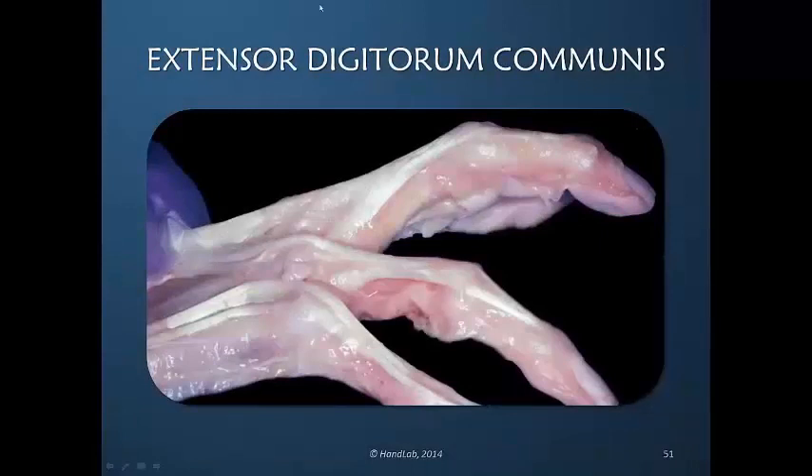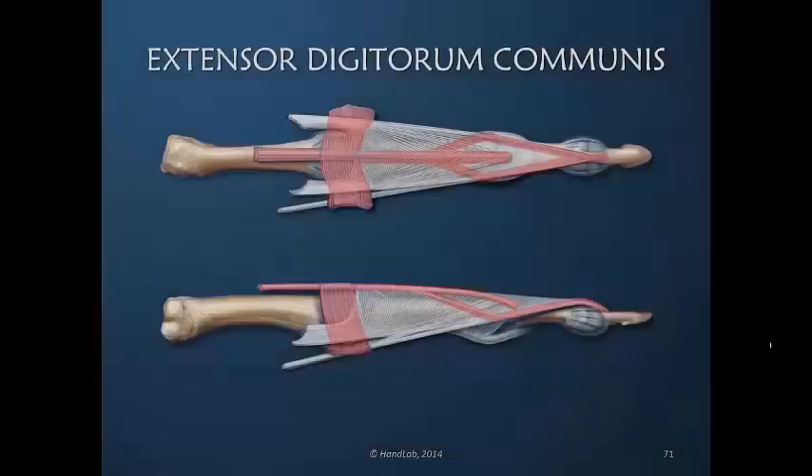But in pulling on the extensor digitorum communis, you see that the metacarpophalangeal joint is extended, but neither the PIP joint nor the DIP joint are fully extended. The extensor digitorum communis can never be the primary extensor of the PIP and DIP joints. In the normal finger it would always be secondary.